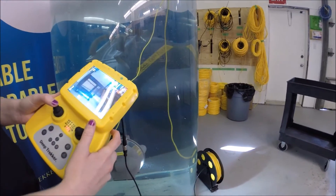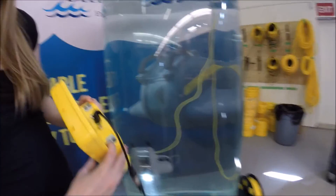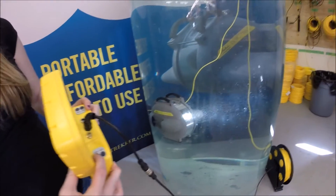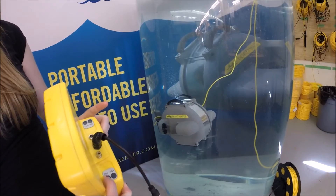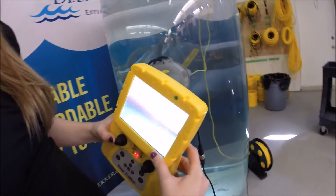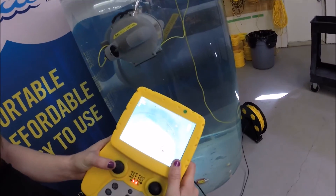We can also rotate the camera through 270 degrees. Maybe you could show us how that's done. So you can look straight up above and straight down below. Let's have a look on the screen at the little fish on the bottom.